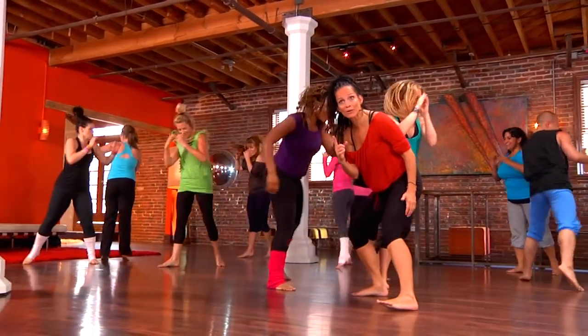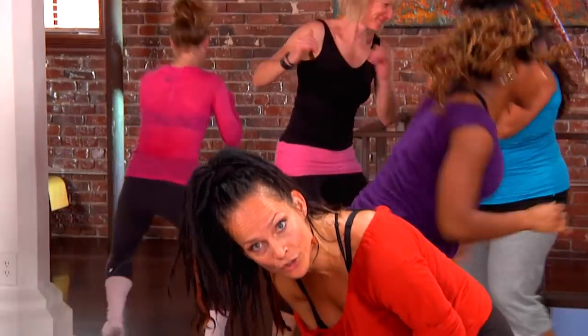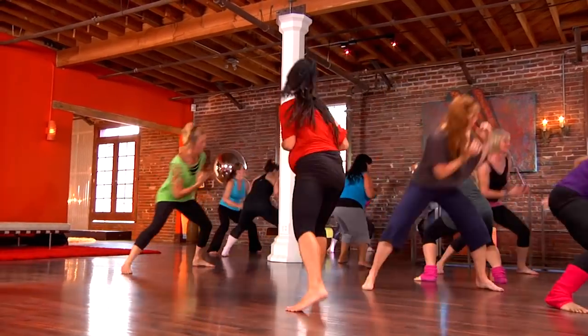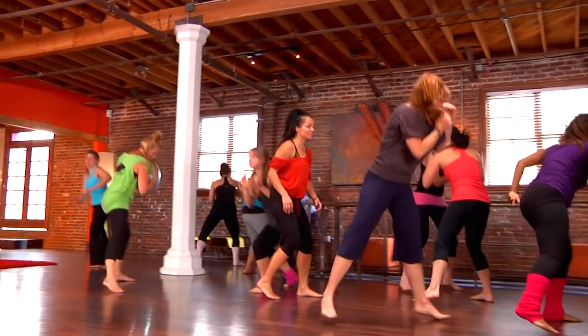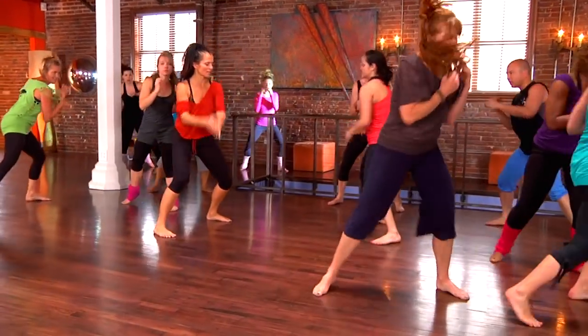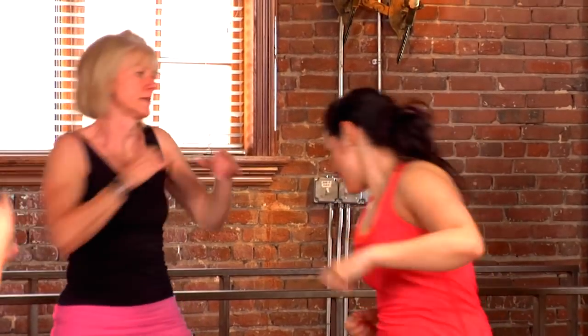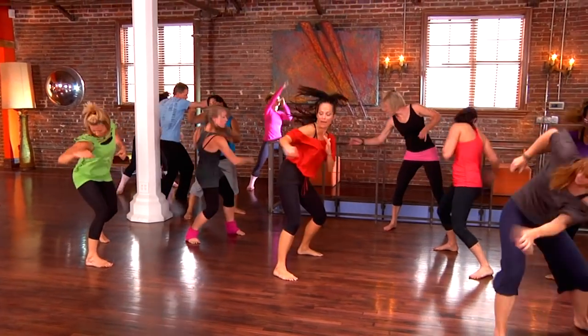That workout comes when you're willing to get down into it, using your legs. Now plant your feet, punch it out. Single. Breathe with it — please breathe with it. Double it up. Do not be afraid to take those doubles somewhere different every time.